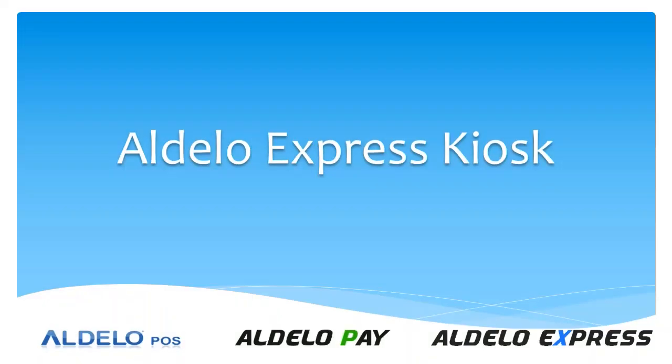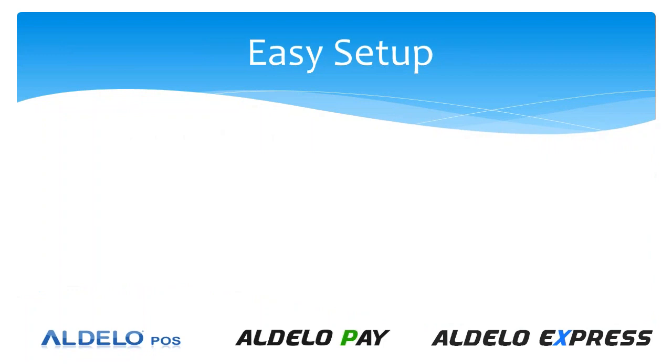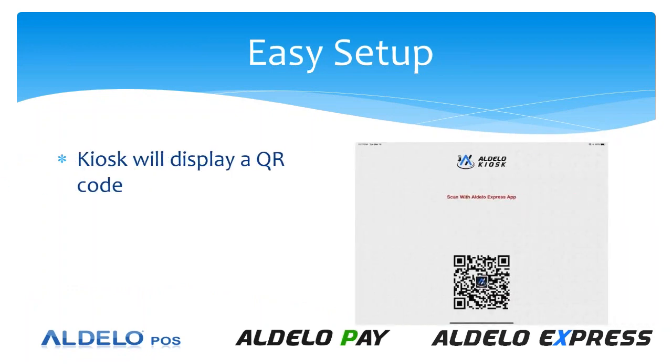The Adelo Kiosk is a new module that has come out for the Adelo Express app. You can find this on the App Store, download it, and link it. I'm going to show you first how to set this up. It's a real easy setup, but there are a couple of tricks to it. When you load the Adelo Kiosk module onto your iPad, you're going to get this display.